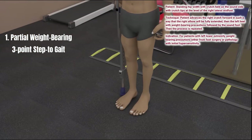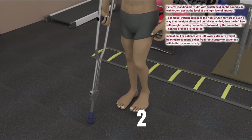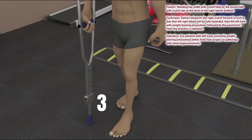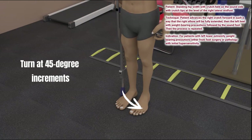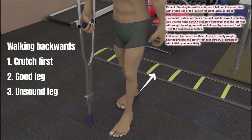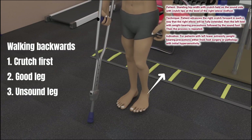To walk with partial weight-bearing where the whole foot can be down on the ground, the patient advances the crutch held on the sound or good side first, then the surgical or unsound leg, then the good or sound leg. Turning right or left should be done in 45-degree increments with the crutch moving first, then the unsound leg, then the good leg. Walking backwards is done by advancing the crutch backward first, then the good leg, then the unsound or surgical leg.